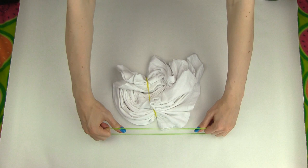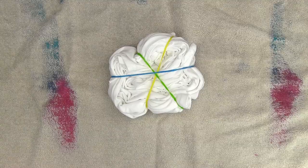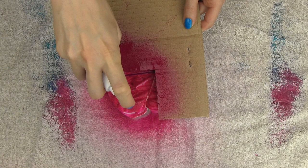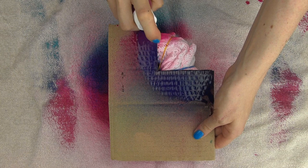We need to secure the shape with elastics so that our roll shape stays in place while painting. Tuck the shirt parts peeking out under your elastics. I want to color two opposite fourths of the circle in pink and the two others in blue. Hold your stencil over the shirt so you have only one fourth exposed and spray the color on. I started with pink for the first fourth, now moving on to blue.